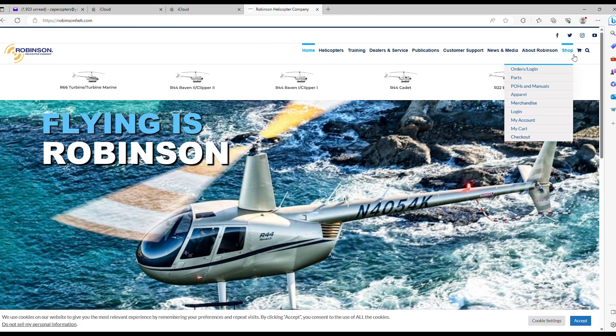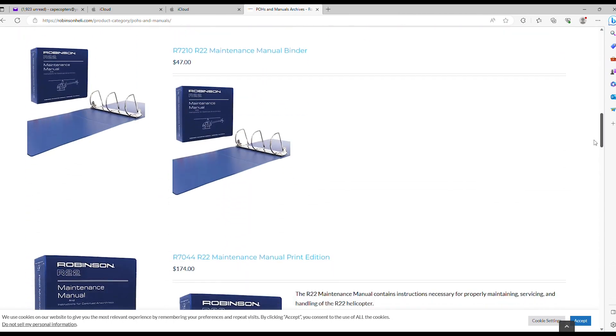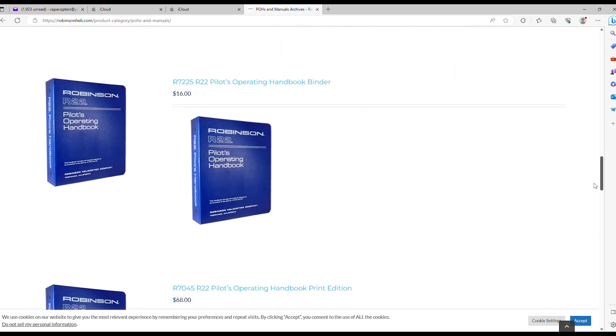Go to the robinsonheli.com website, come over on the right-hand side where it says 'Shop,' hover over that, come down to POH, and click on it. Then simply scroll down the page to where it shows the POH binder available for a mere $16. If you have an older POH that's starting to come apart, you can get a new binder for it and replace it for just $16.